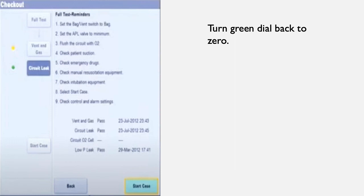If all these tests pass, this screen will pop up and you will be ready to start your case. Thank you for listening. I hope you find this helpful.